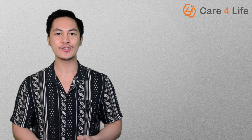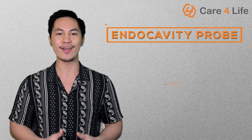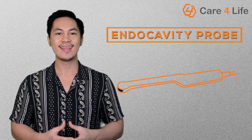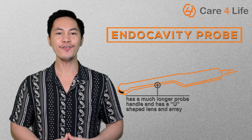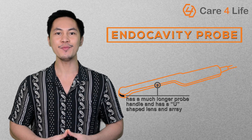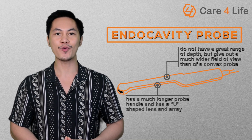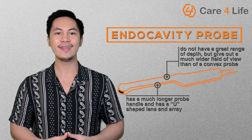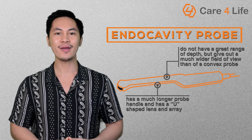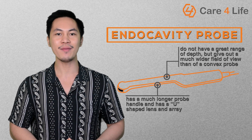The next kind of probe is mostly used to perform internal examination of the patient like transvaginal and transrectal scans. This type of probe is called the endocavity probe. This transducer has a much longer probe handle and has a U-shaped lens and array. Its small footprint allows this transducer to be used for scanning the inside of the body. Because of its shape and appearance, endocavity probes do not have a great range of depth, but they give out a much wider field of view than a convex probe. Your doctor might order this kind of ultrasound to diagnose a certain condition or to check out your baby while it's still in the womb.